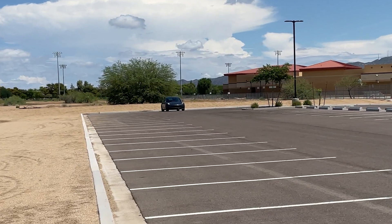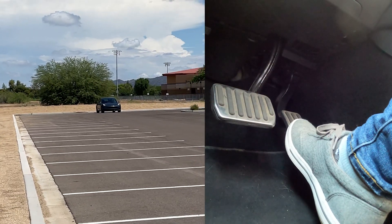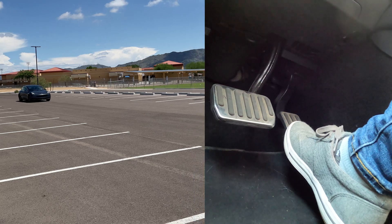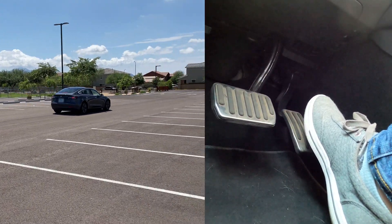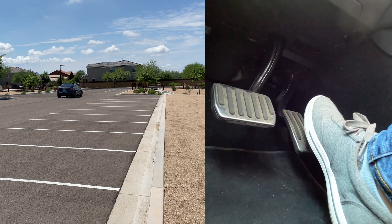Now I'm going to accelerate a little bit faster just so you can see how long it takes for the car to slow down. Let's gain some speed — 25 miles an hour — and now we're going to slow down. And there we go.